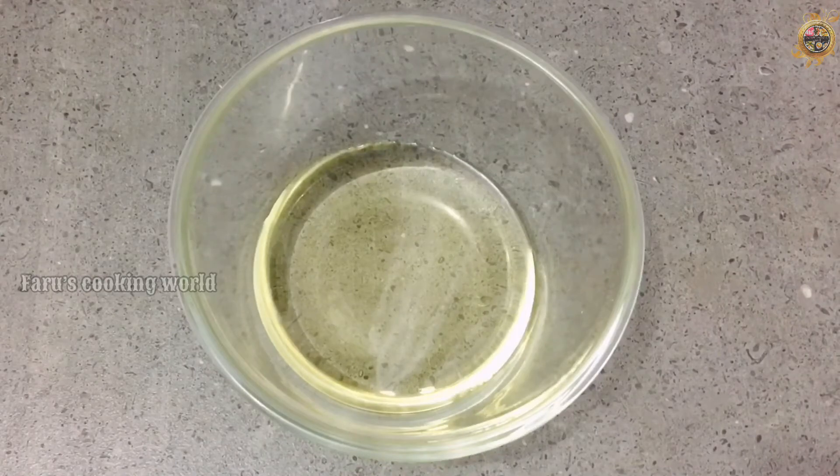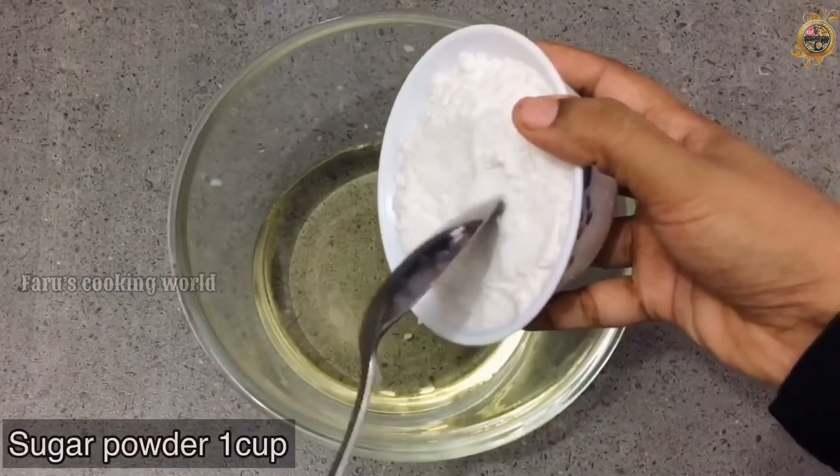Now we will put a cup of sunflower oil in the kettle. It will be around 5 cups.